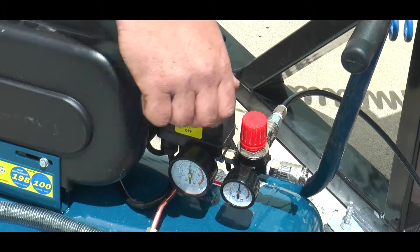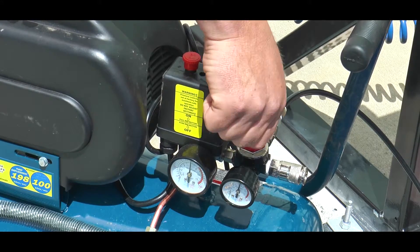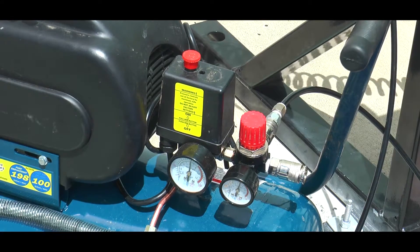Step five: turn the compressor on with the dial and ensure there are no leaks and everything visually looks in working order.